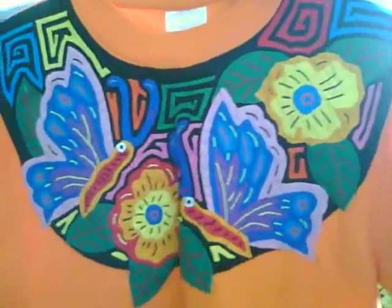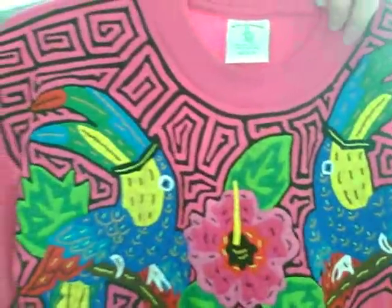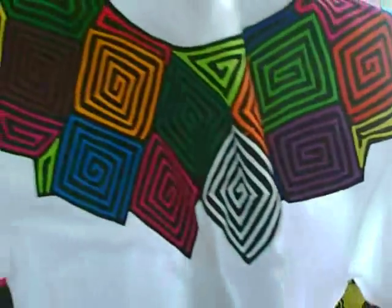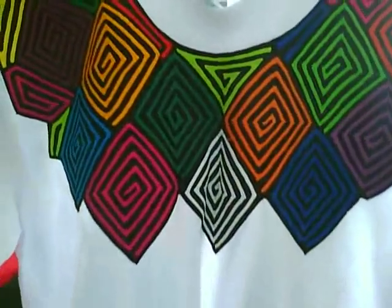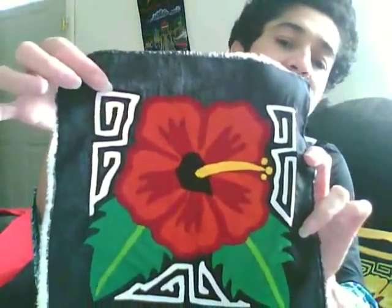They can be used on any shirt serving as the front applique. Molas can also be sold separately in small pieces; sizes vary from 8 by 8 to 10 by 10.